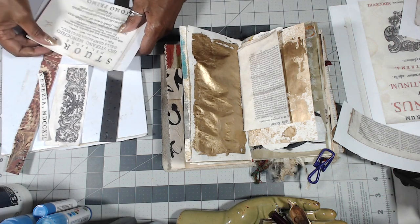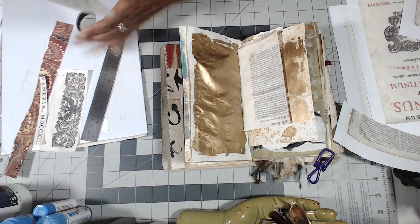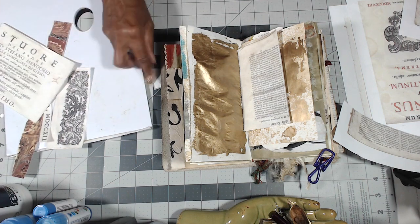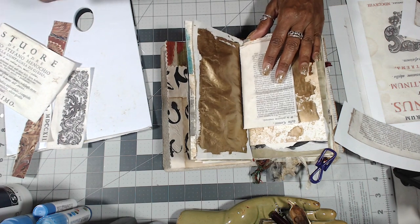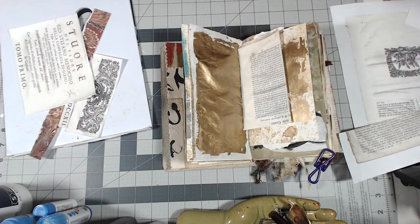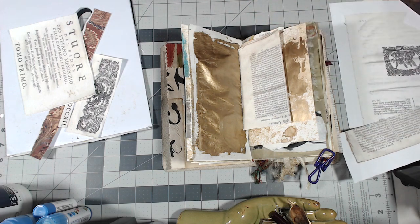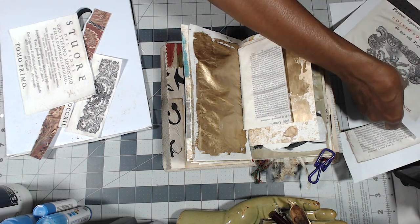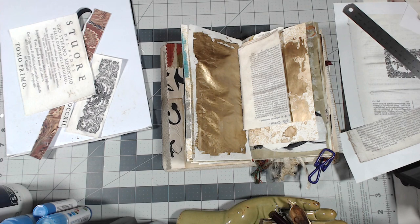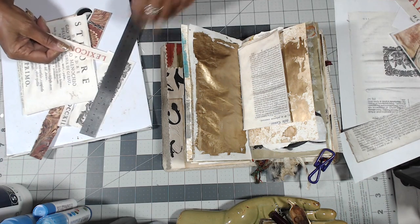We'll do three pages — this will do it. I think that's everything. These are all going to get done. And I think I'm going to use this, and some of this too — I don't know how yet, but I'm going to figure it out.